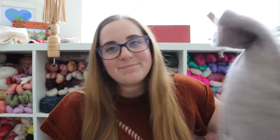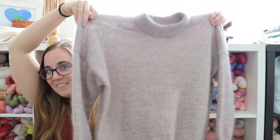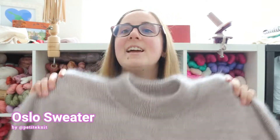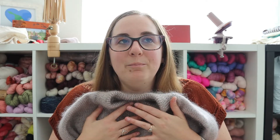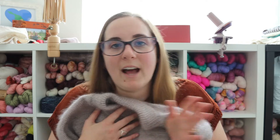That is not as exciting as my sort of almost finished object so let's get into it. It's my Oslo sweater and it's almost sort of done. The reason I'm not wearing it is because there are a couple of things that need to be fixed and I wanted to film before I make those changes so that I can show you a before and after.